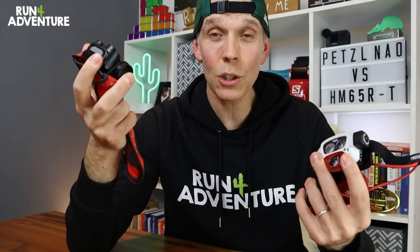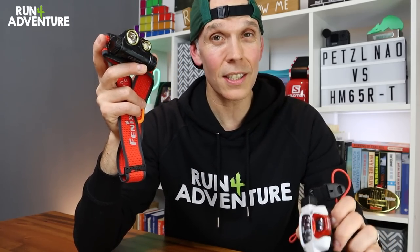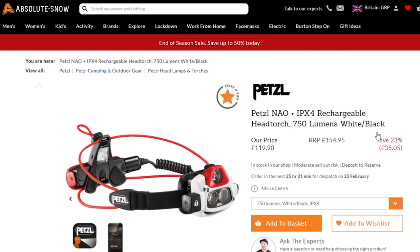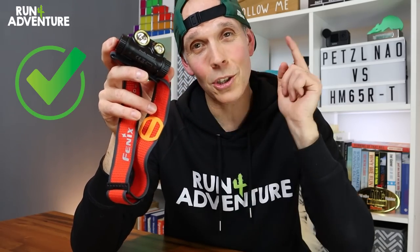Now we're going to go through some of the pros and cons I've found using these two head torches. First is price point. With the Fenix retailing at £60 less than the Nao Plus — though the Nao is an older model and you could find deals to bring prices closer — the Fenix torch is really good value for the spec and brightness you get. So when it comes to price point, the Fenix just takes it.